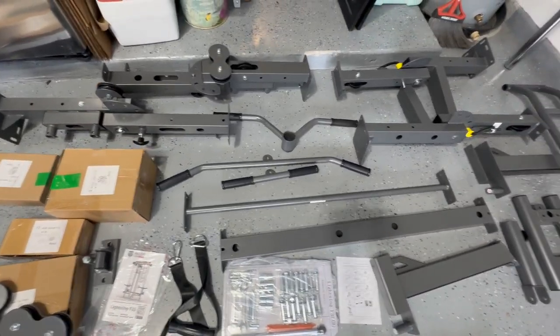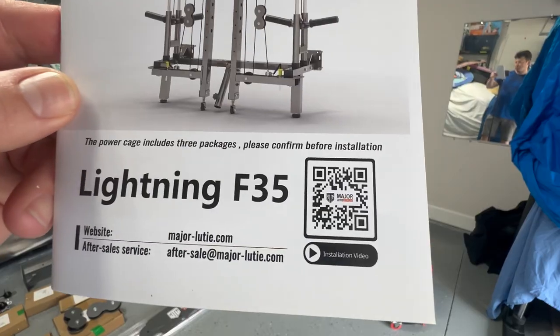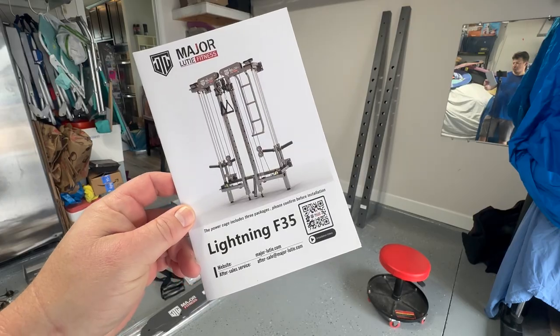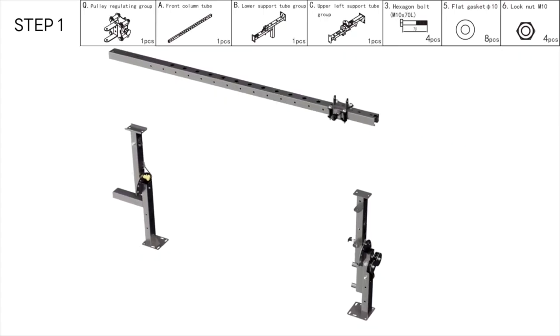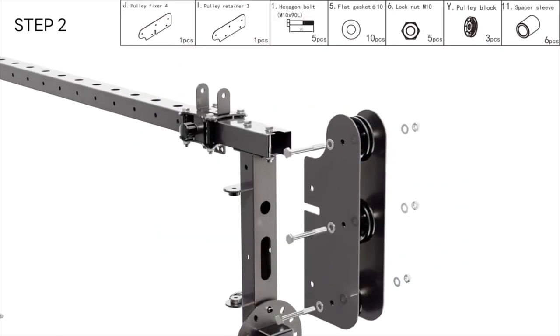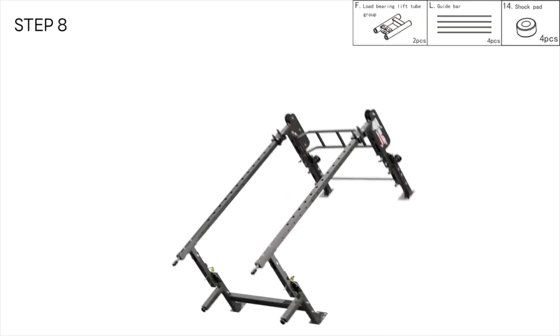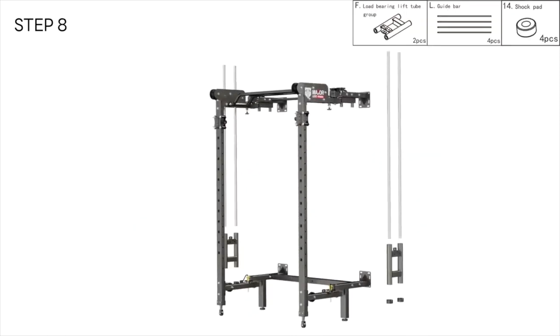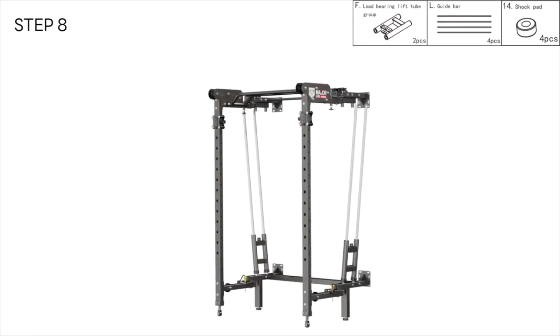After unboxing there are quite a lot of parts. If it seems overwhelming, you can use the QR code on the instructions which sends you to a video that helps put things together — great for visual learners. It helped me and supplemented the instructions, because the actual paper booklet honestly needed some improvement.